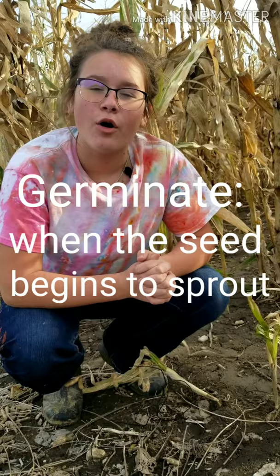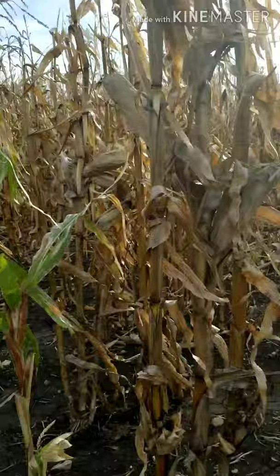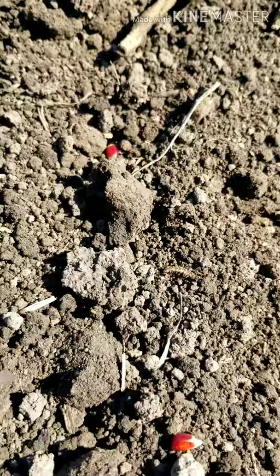It takes about 90 to 120 days for popcorn to germinate, or to go from something like this to something like this. So let's do a little recap of how we got there.